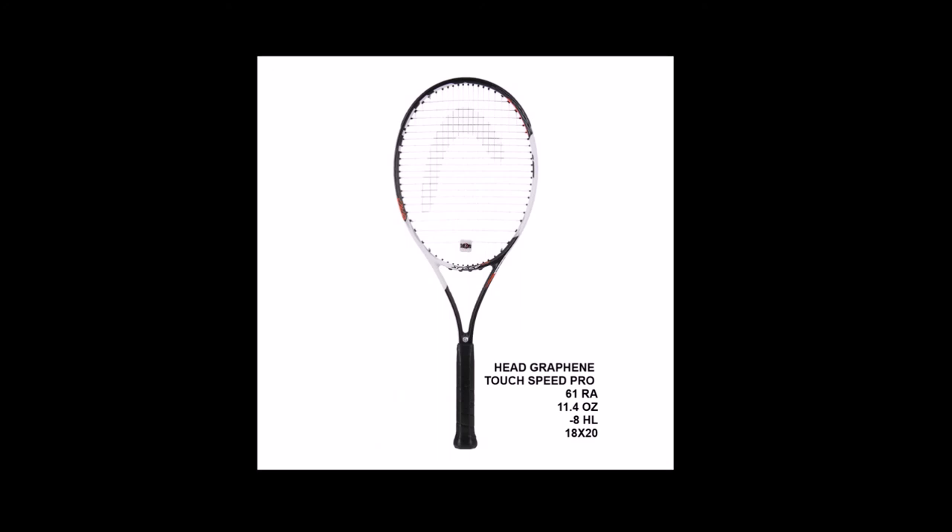Next is the Head Graphene Touch Speed Pro. It has a 61 RA flex rating, 11.4 ounces unstrung, minus 8 headlight balance, and an 18 by 20 string pattern. The vibration on this racket is very low with the Graphene Touch material in the frame. The racket is control-oriented, great for power players looking for more accuracy and consistency.